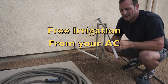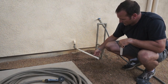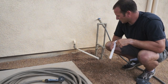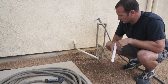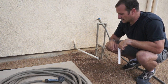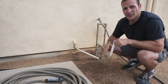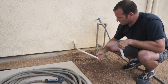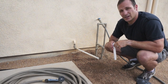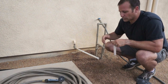Hey guys, welcome back. Today I'm outside my house right by my AC condenser line, and as you can see this thing is puddling up pretty good. Basically anybody who has air conditioning is gonna have a condenser line that goes somewhere outside — some people have it running off into a balcony or a hidden area. Number one, you don't want this water pooling up by the house, and number two, it's a good resource to put on a plant or something like that.